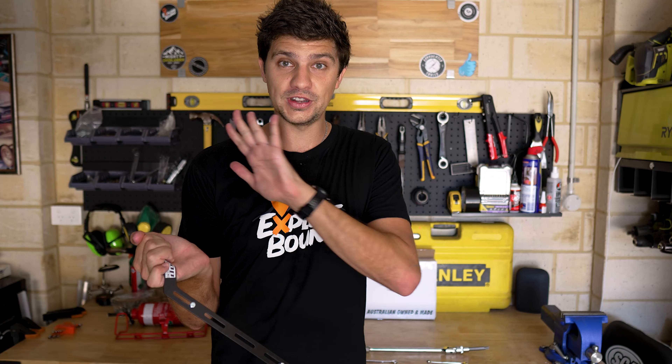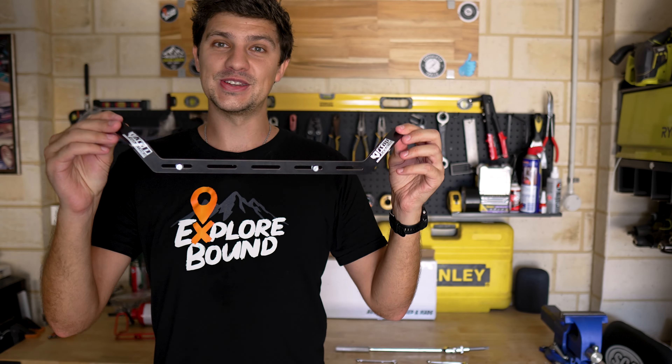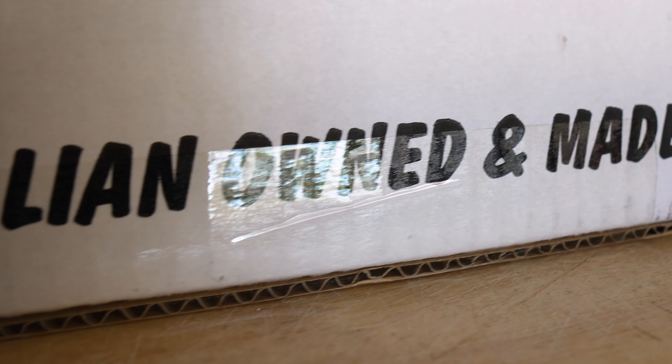I should mention I have no affiliation whatsoever with Cap Industries. I literally just saw these online about a month ago and thought that is exactly what I need for the D-Max — it's a problem I've been trying to solve for a couple of years. When I saw this I bought it straight away, and it's also nice to support a company that is Australian owned and the product is Australian made.